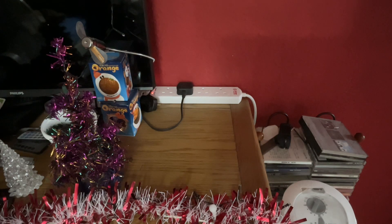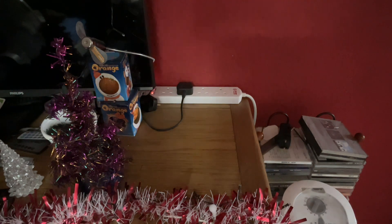Hey guys, welcome back to another video. I was going to do this video yesterday because I got this fan yesterday, but I was a bit busy so I'm doing it today instead. I got this fan for Christmas and you guys knew I was getting it because I made a video about it, so yeah, I've got it now.